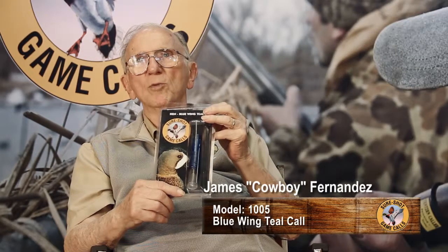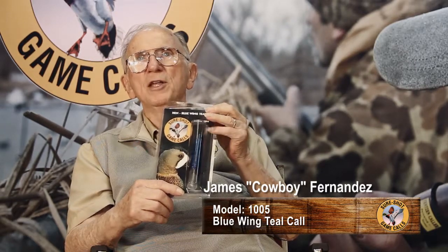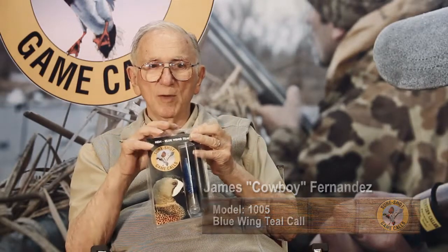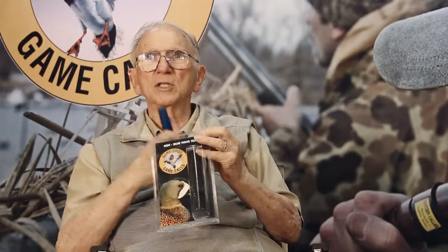This is a model 1005 blue-winged teal call, and it sounds just like a teal that you want to call right in your decoys. You've got to make the sound, and it sounds like this. If you'll give me a chance, I'm going to do that just for you. A blue-winged teal sounds like this.